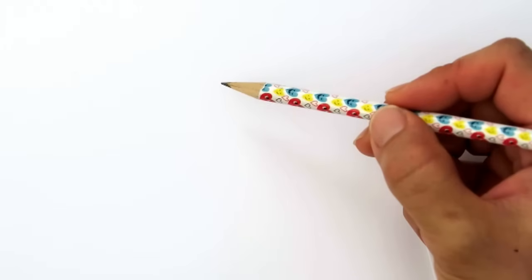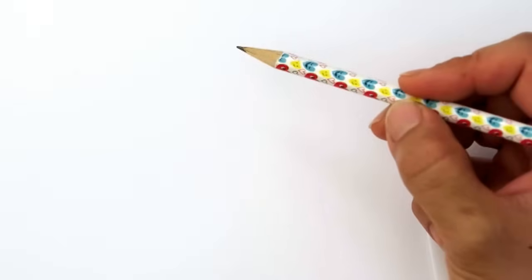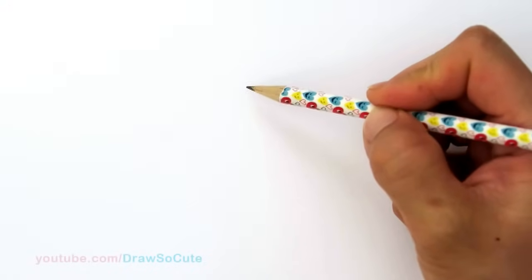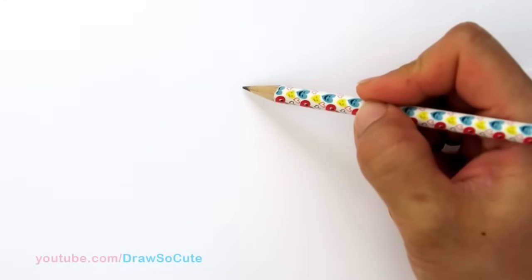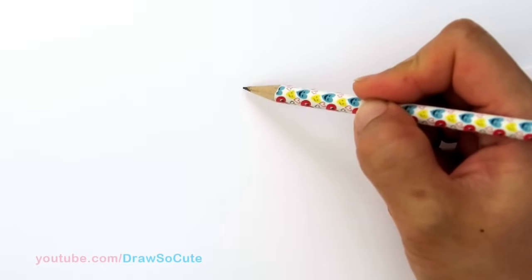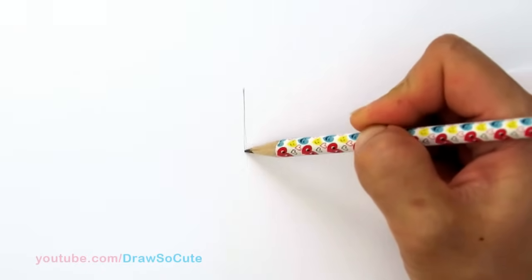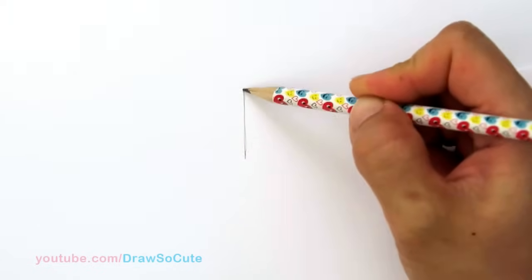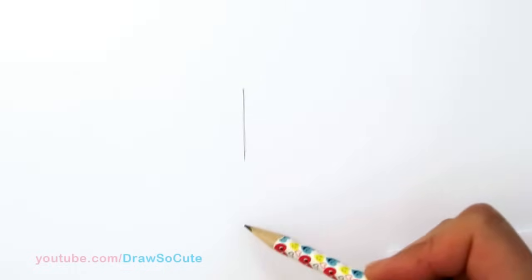Since there's going to be some shading required to draw this optical illusion, I'm going to be using a pencil to show you how to draw it and make it a little bit easier. So the first step you want to do is just draw a straight line. I'm going to be drawing pretty small just to make it a little bit easier. I'm trying to make it as easy as possible for you guys.